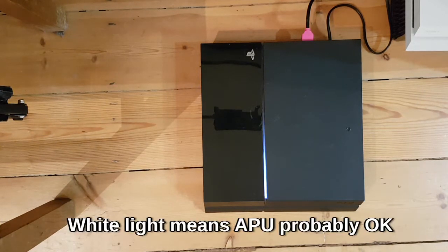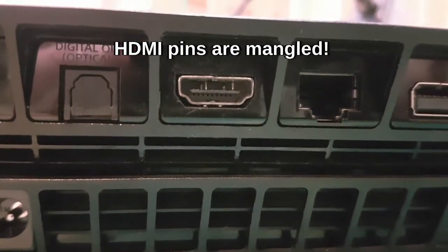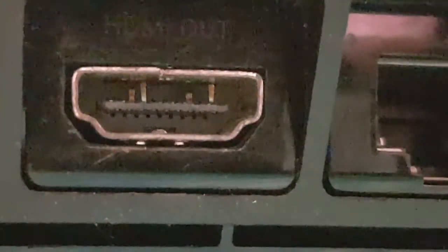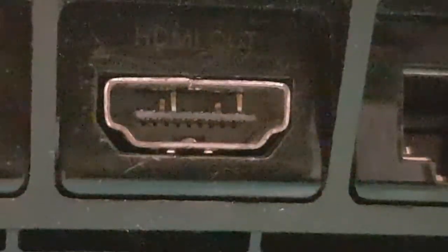We'll put an HDMI on it and just see what we get. It's got a white light but the screen's got absolutely nothing. Okay, so you don't need to be Einstein to see what's going on here — that's the HDMI port, and you can see the top two or three pins have mashed backwards. They should be flush. So it looks like this is going to be a swap-the-port job.